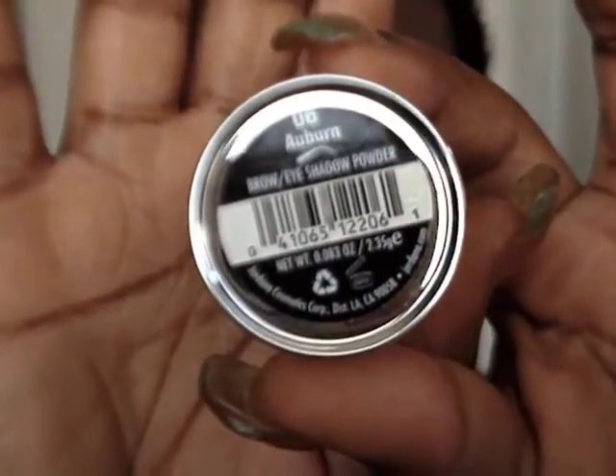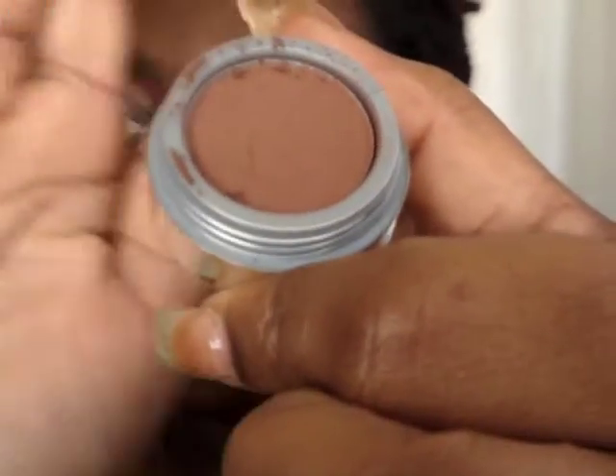Next I'm gonna take a new product that I have bought — this is the Giordana eyebrow powder in auburn. I'm gonna rub that into the crease for a nice warm transition color, using my fluffy blending brush to work it in and make it a nice gradient.